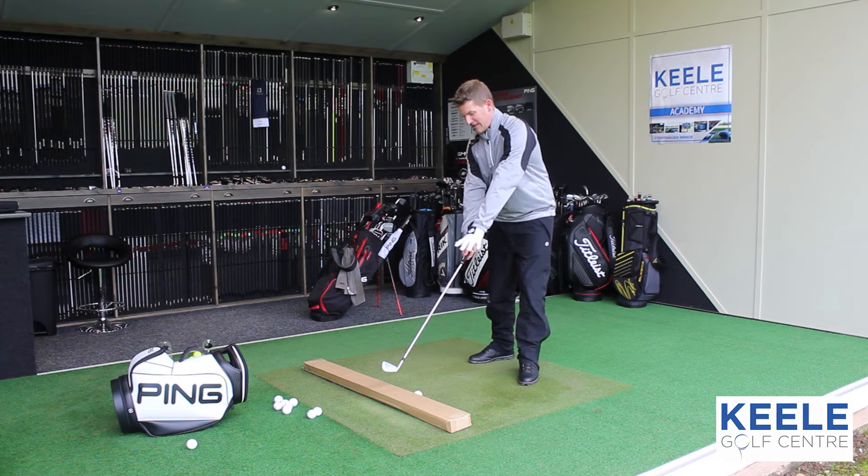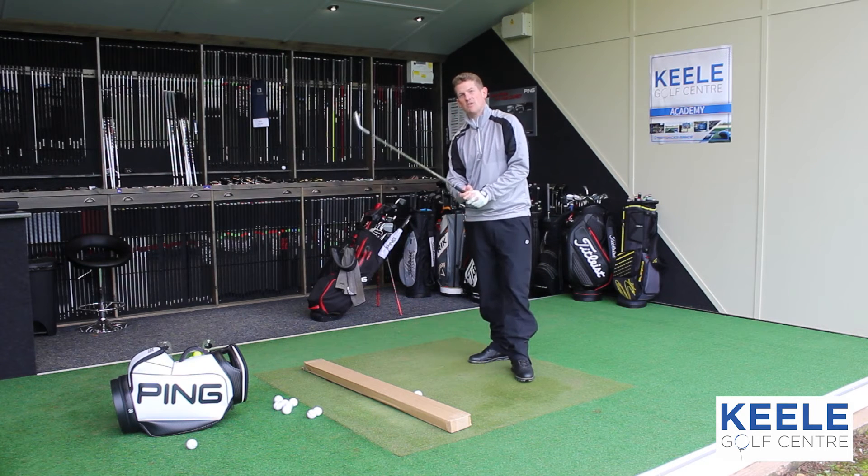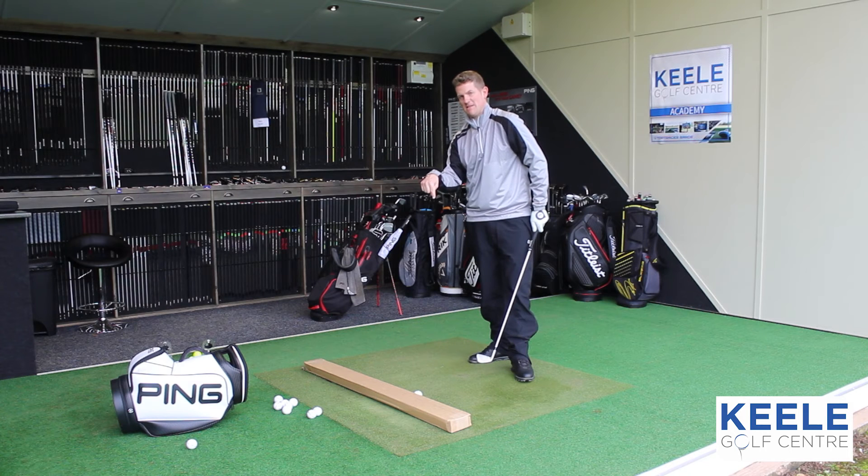Now if you do move away, or you're struggling with the shank and the hands are moving away from the body, you're going to strike that box — pure and simple. All we're trying to do is miss the box.